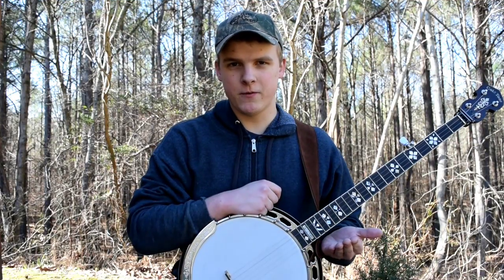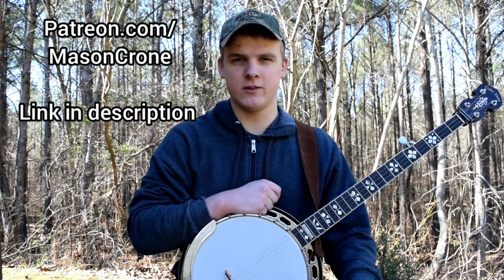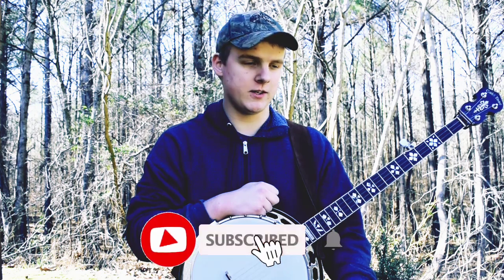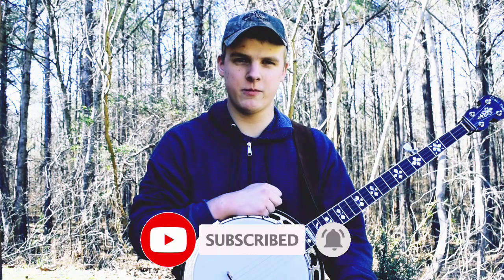And if you're interested in just getting the tab for this as a PDF file, that's available on my Patreon, which is patreon.com/masonkrone. And before we get started, I just wanted to mention that if you like this sort of content, please consider hitting the like button and maybe subscribing to my channel. That helps me out a ton and I would really appreciate it, so thank you.